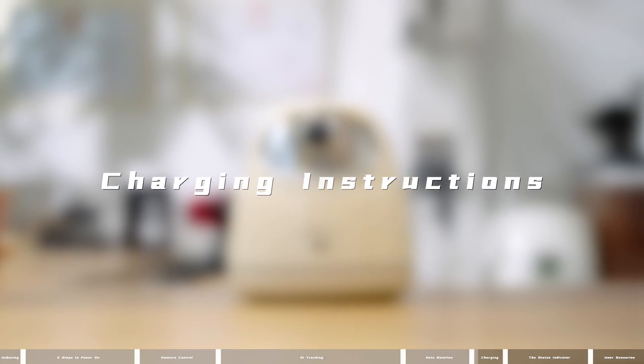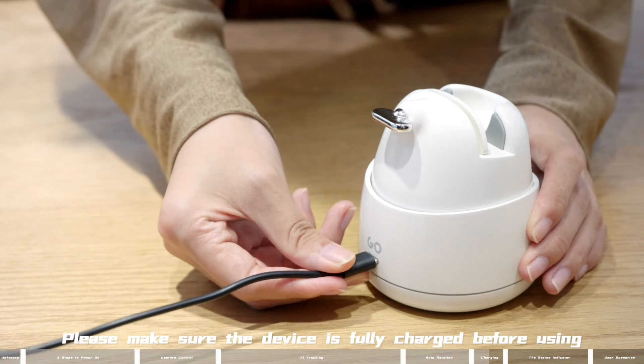Charging instructions: please make sure the device is fully charged before using.